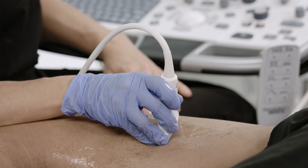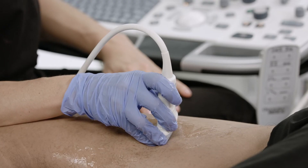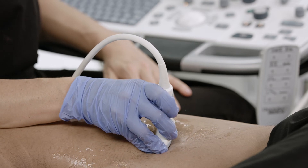However, when scanning patients with difficult body habits, increased transducer pressure is necessary to image the target vessel.